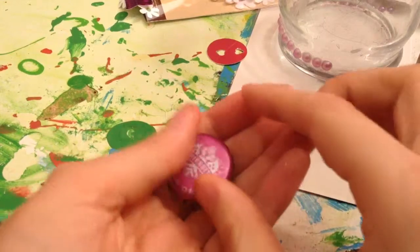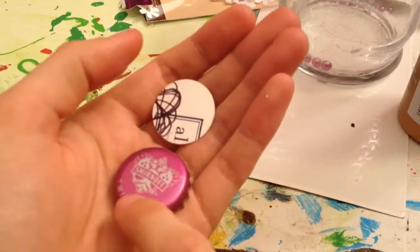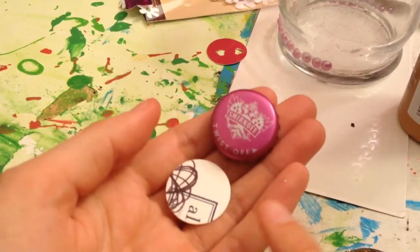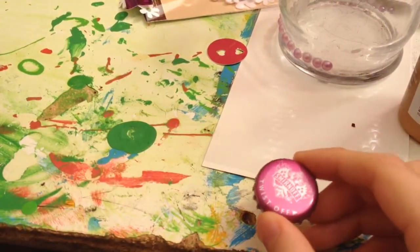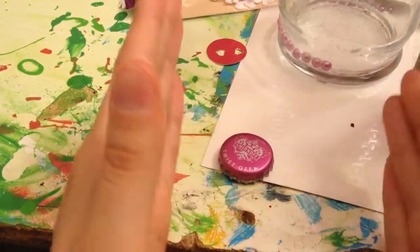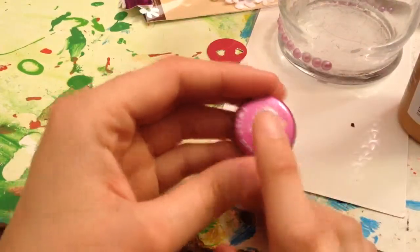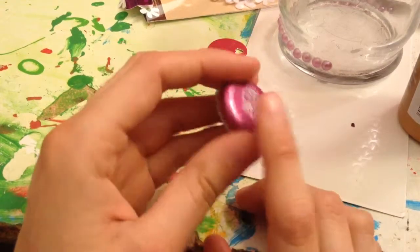Once that dries, you can flip it over and use E6000 or tacky glue to put a strong magnet on the back. I do not recommend the rolls of magnets — I'd get individual magnets. A tip: in the store, make sure the packages are sticking to each other, because that tells you the magnets are very strong. If they're not sticking to each other, they're probably not very strong. You can also hot glue on a pin backing or attach it to a hair clip — anything like that.